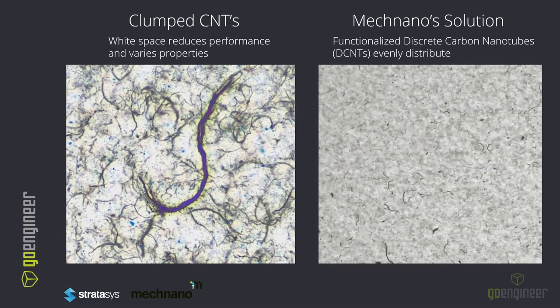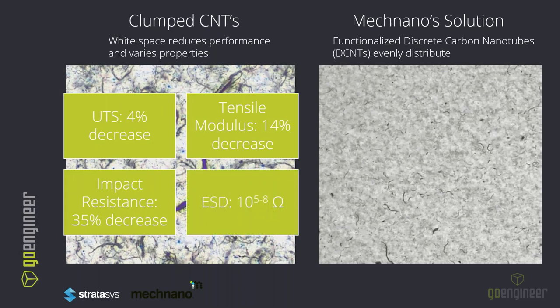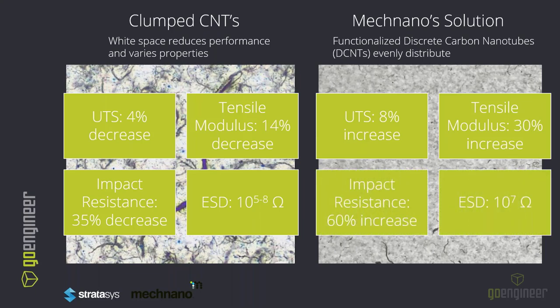This clumping can be easily noted under a SEM microscope. On the left is a competitor's ESD resin, and on the right is McNano's ESD resin. The large white space with dark black and purple regions in the competitor's material represents inconsistencies and irregularities — this leads to poor electrical performance and undesirable results. The tensile modulus overall will see a decrease along with strength; impact resistance is decreased, in addition to a variable ESD rating. When we get a uniform dispersion of carbon nanotubes, this leads to more uniform strength, higher tensile modulus, higher impact resistance, and uniform isotropic ESD characteristics.